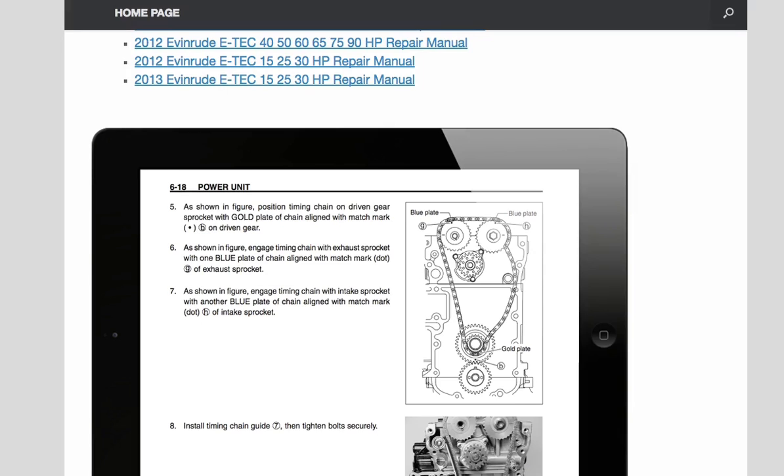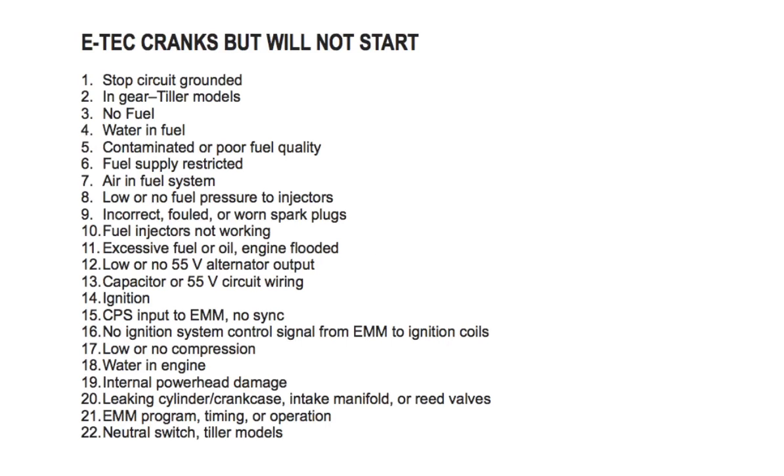Number one: stop circuit grounded — check wiring and emergency stop switch, ensure the safety lanyard is installed and the stop circuit is not grounded. Number two: tiller models — make sure the outboard is in neutral. Number three: no fuel — check for fuel in the fuel tank. Number four: water in the fuel — check the fuel filter and sample fuel from the fuel return manifold.